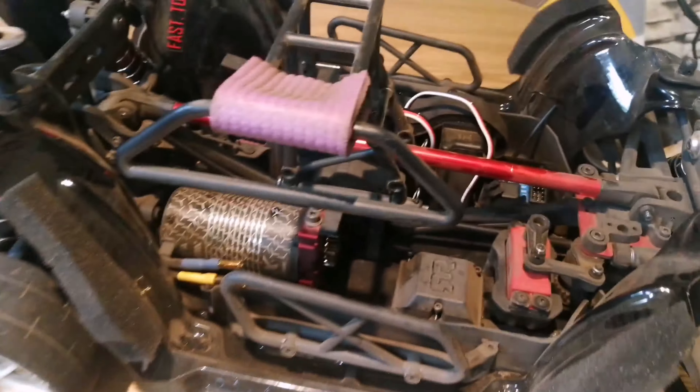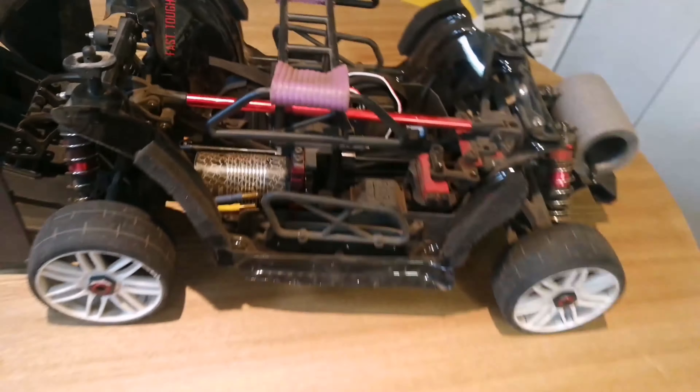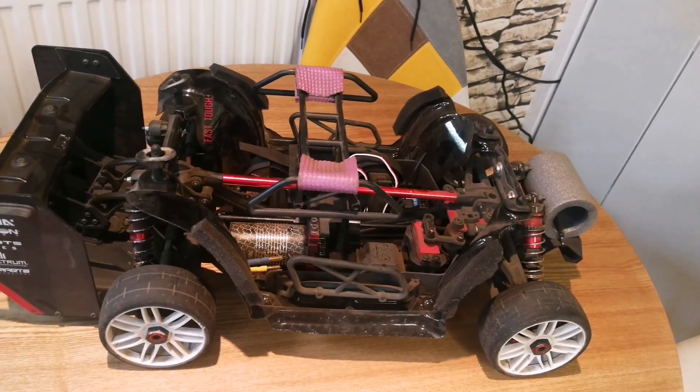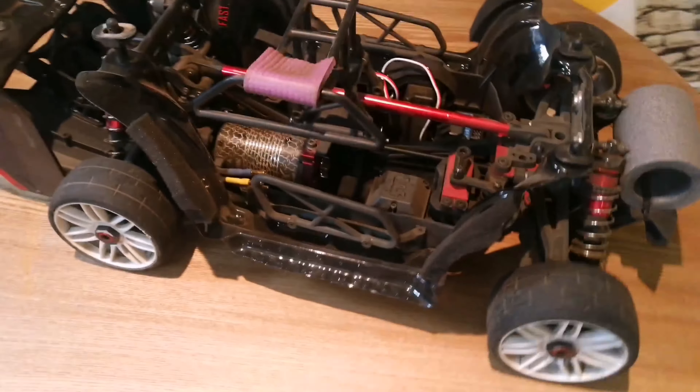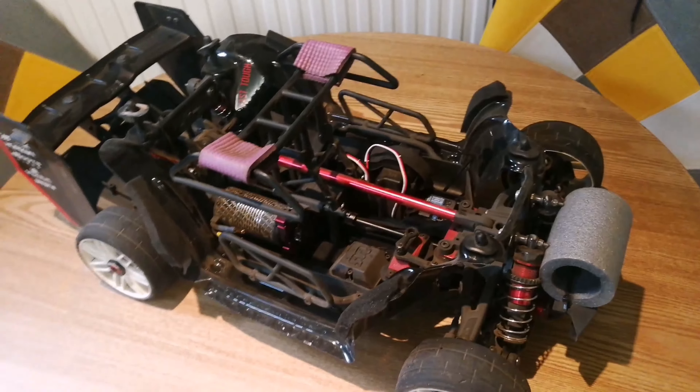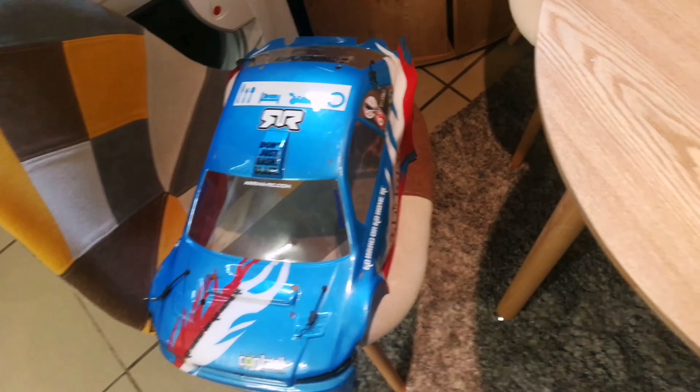The other part is the side guards. When you buy those they come complete with the nerf bars and side guards; they are AR320276. And that is really all you need to fit to your Typhoon to be able to run a scale rally car body on it.